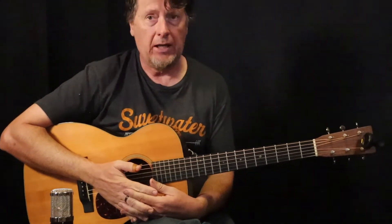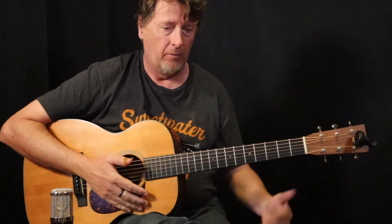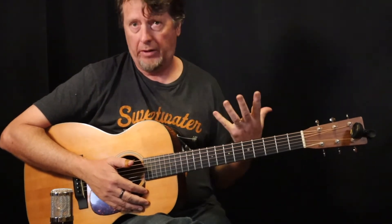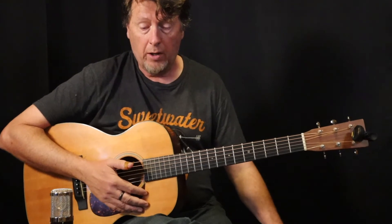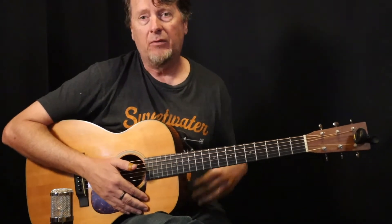Hey, this is Pete Madsen and I'm here to teach you a rumba style blues in the key of E. The song I've created is basically a 12-bar blues in the key of E, and it's based on a few different players' styles. Number one would be Snook Eaglin, who was a New Orleans player — not that well known, but he definitely played in a New Orleans style. He had a very Caribbean sort of influence, and that covers the main groove which we'll get into in just a minute.